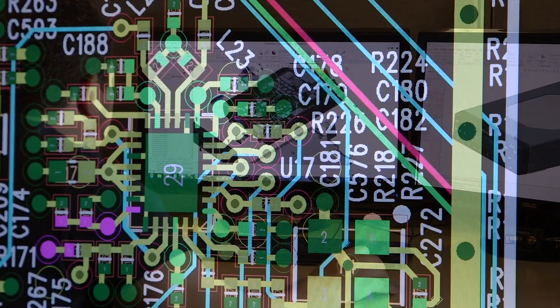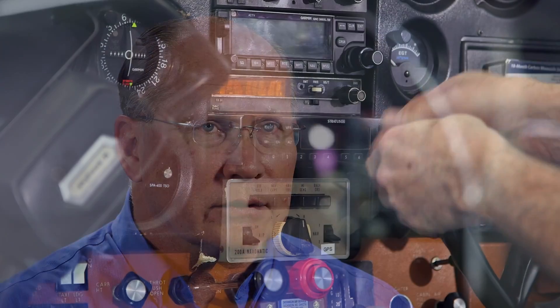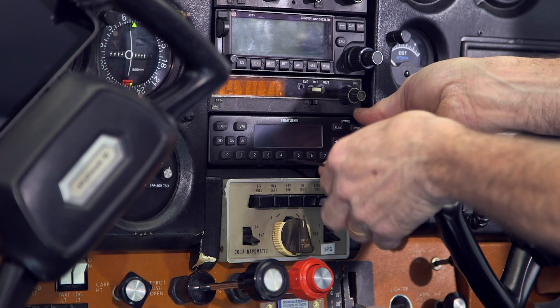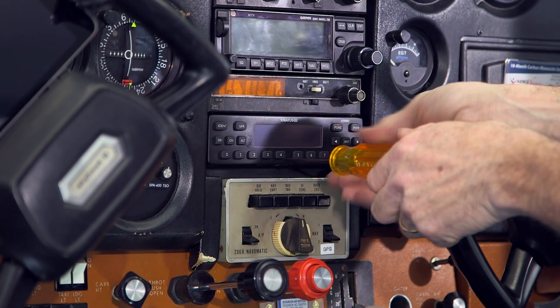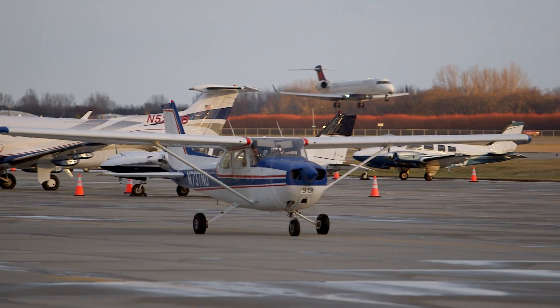Other benefits of a panel-mounted transponder are that you give your instrument panel a visible upgrade, something you don't get when you install a remote box. And a panel-mounted avionic is much easier to install when compared to a remote. That translates to a lower installation bill, sometimes as much as half.